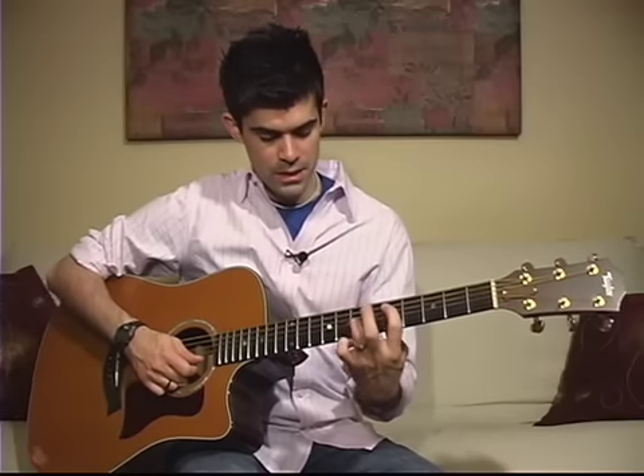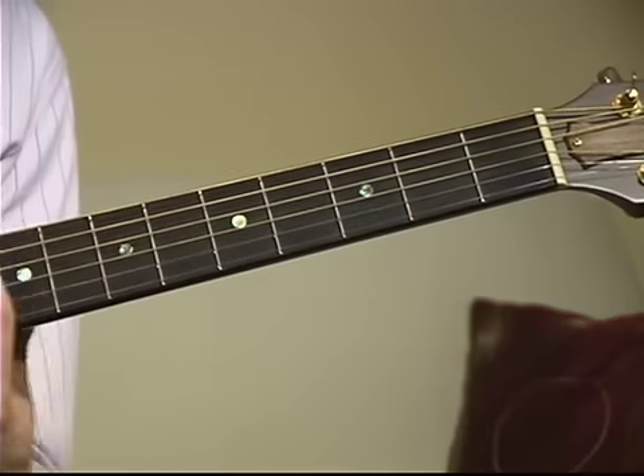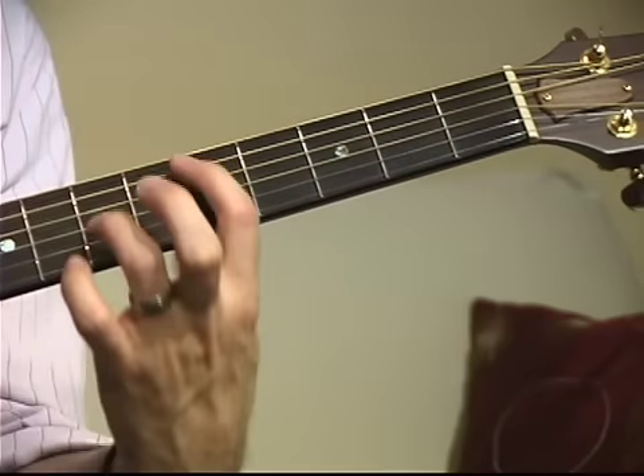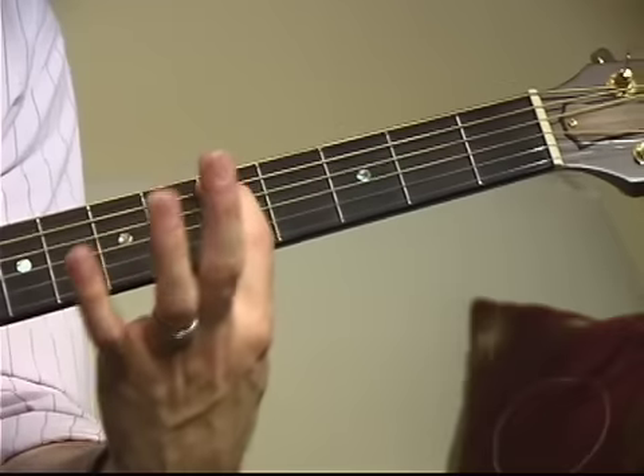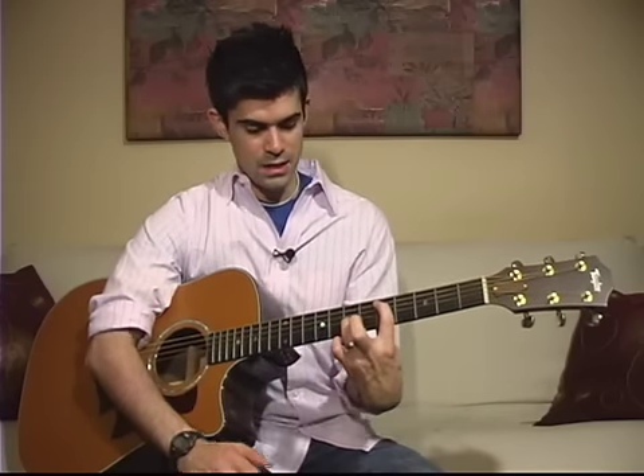You probably want to stay away from your first and second strings — your E and your B don't really go well with what's happening here. So once you have your shape, the important thing is to keep your hands a little stiff so you can just slide the shape wherever you want it to go. If you keep your eye on your pointer finger, your ring finger should follow and fall into place without having to lift your fingers and put them back on. Just keep it stiff and keep your eye on your pointer finger and where that's headed.